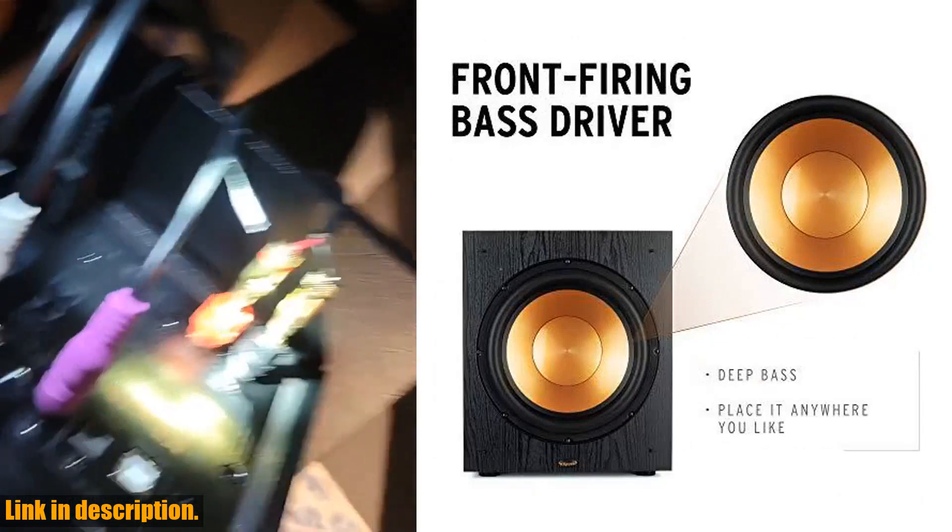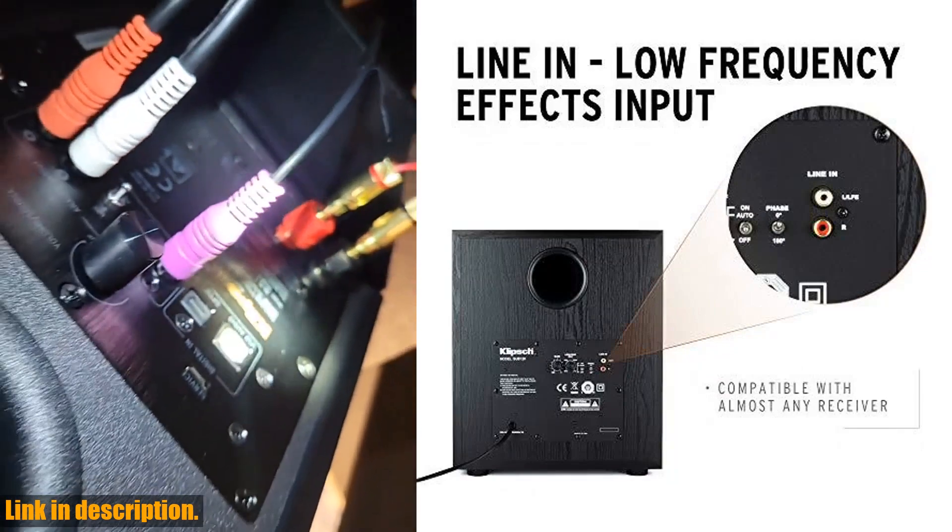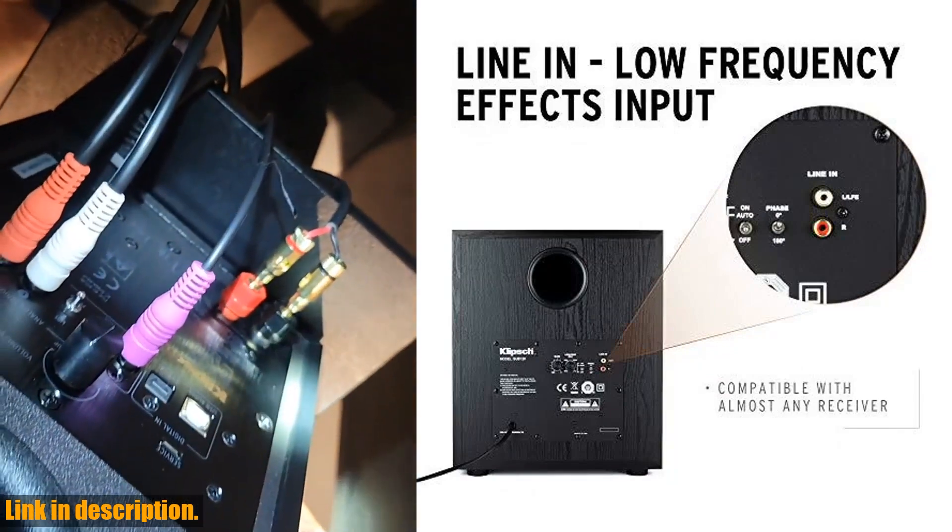This subwoofer is a game-changer for your home theater experience, with 200 watts of continuous power and 400 watts of dynamic power, thanks to its digital amplifier.